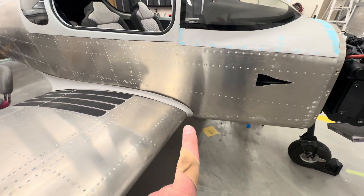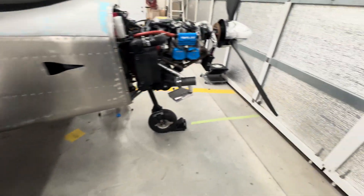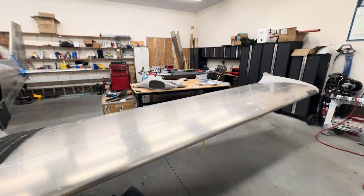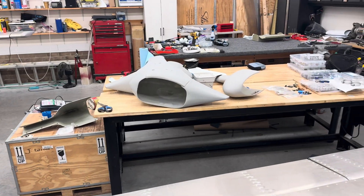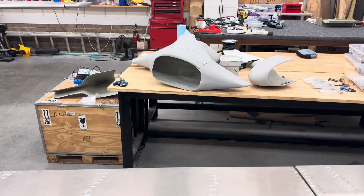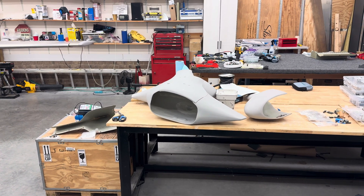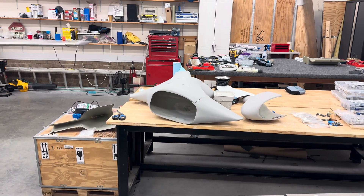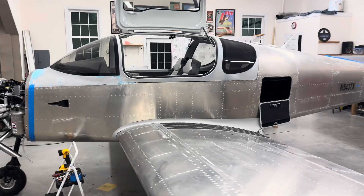I still haven't done the fairings — they're just sitting in place. I started working on the spats, or wheel pants, or whatever you want to call them. The front I've got pretty well done and it went together very well. I'm going to have to do some work on the mains — they're not lining up perfect, so I think I'm going to have to do a little sanding to make everything follow the joggle. That'll be a little work, but I'm pretty happy.